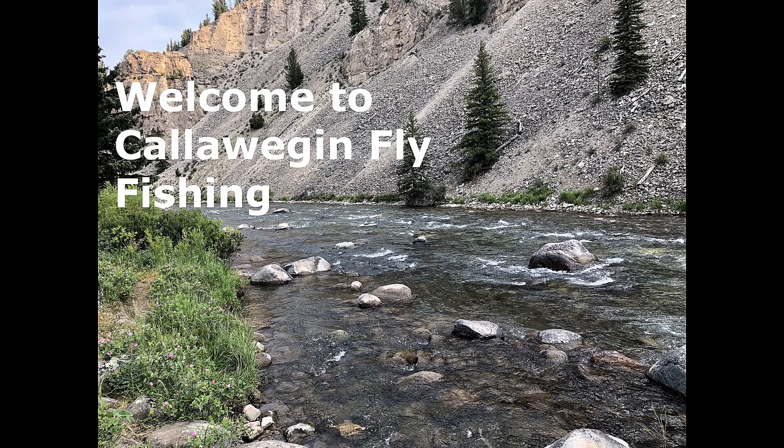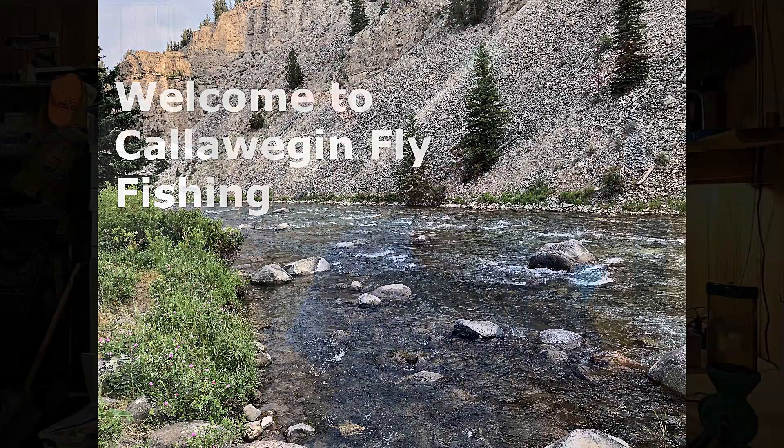Welcome to Caloegian Fly Fishing with Robert Smart. Greetings.